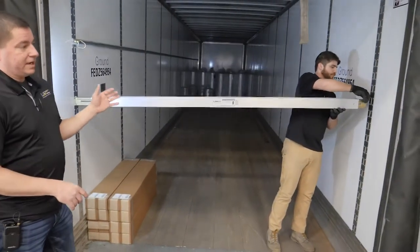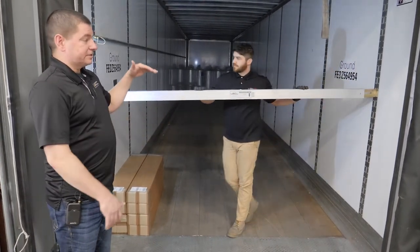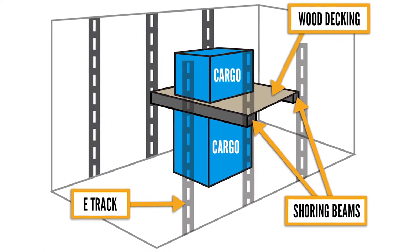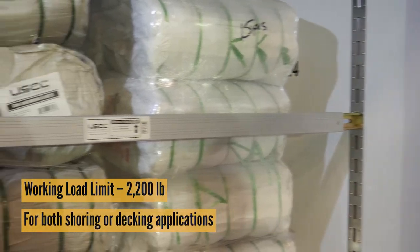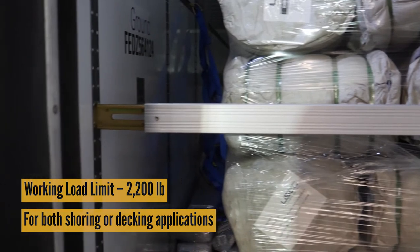This beam works great for shoring applications to prevent loads from shifting forward and back, as well as decking applications to create a second level of storage and use more cubic footage of that trailer space. This beam has a working load limit of 2,200 pounds in either a shoring or decking application.